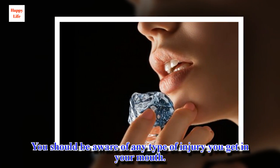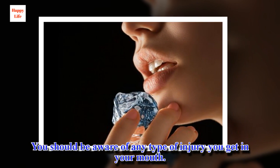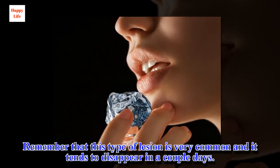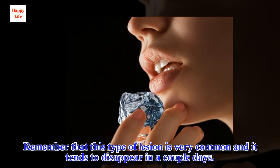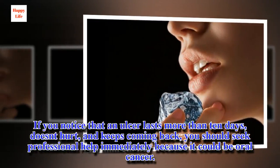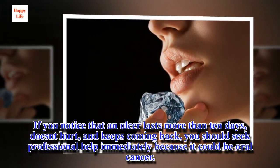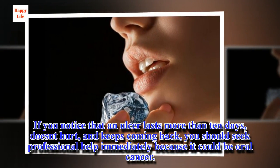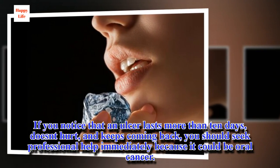You should be aware of any type of injury you get in your mouth. Remember that this type of lesion is very common and it tends to disappear in a couple of days. If you notice that an ulcer lasts more than 10 days and keeps coming back, you should seek professional help immediately because it could be oral cancer.